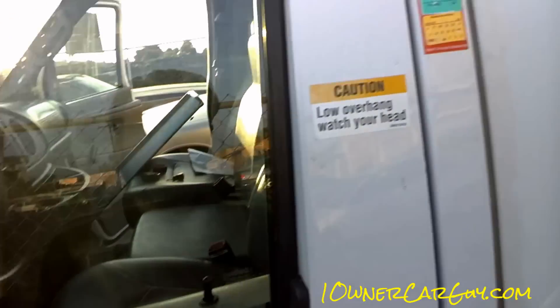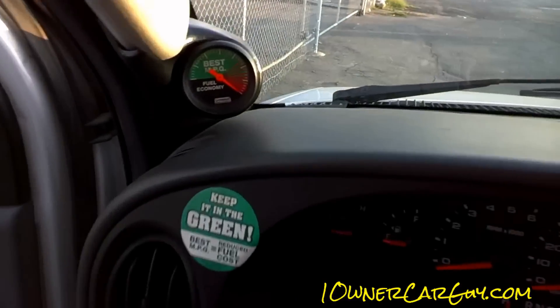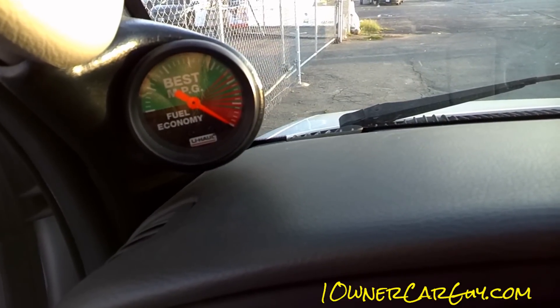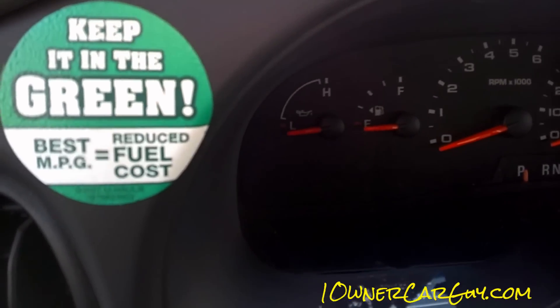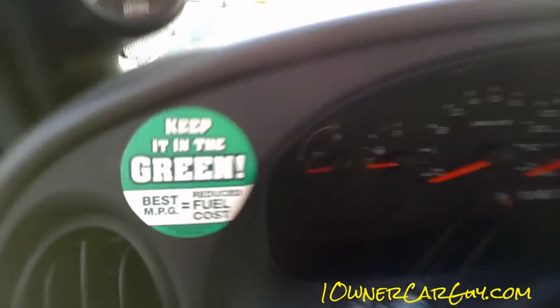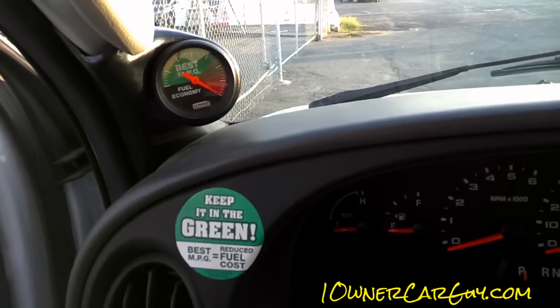There is a way to get a little better gas mileage and it's kind of just to baby it. Well, there's their gauge. And there's their keep it in the green thing. So that's that. And look at that — it's in the red. It's costing me right now.